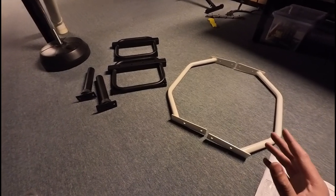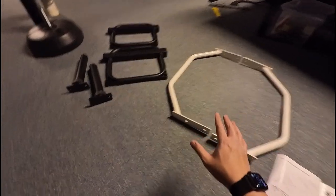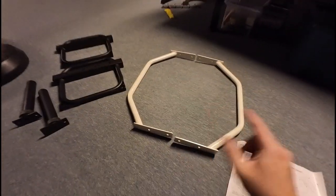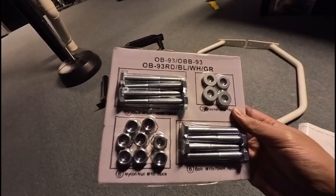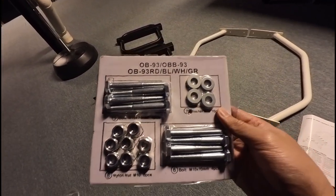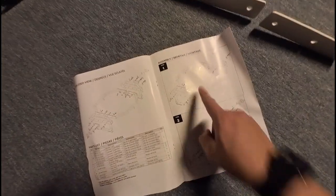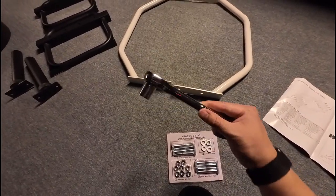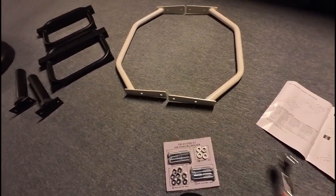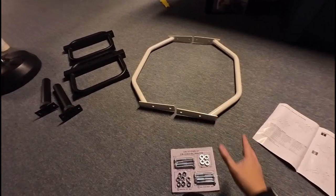We're going to be doing an assembly video for this trap bar. Here is each piece that came out of the box — one, two, three, four, five, six pieces total. It comes with washers, screws, and everything like that. Looking at the instructions, there's going to be just two steps, so it's going to be really easy. One thing not included is a wrench, so I have my own, but everything else in this video came out of the box.